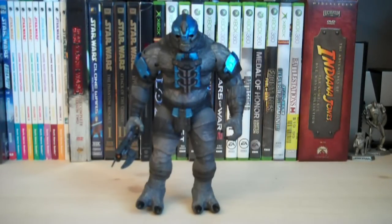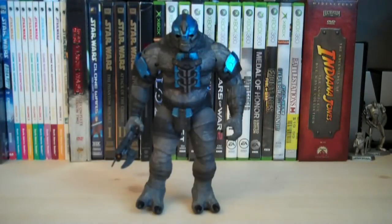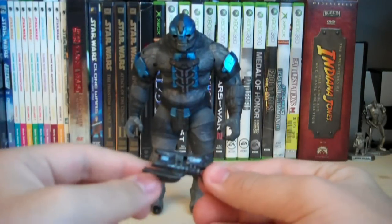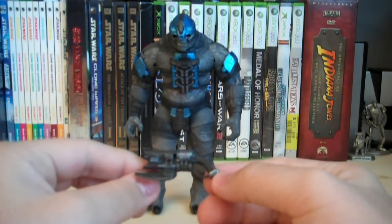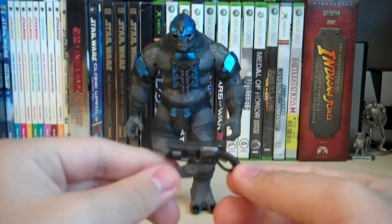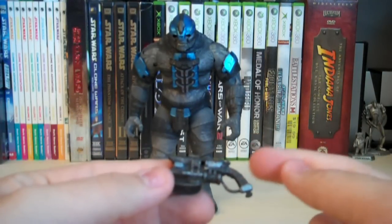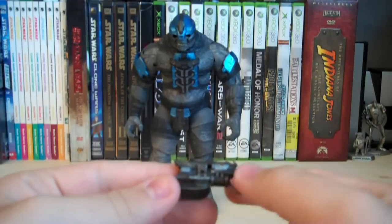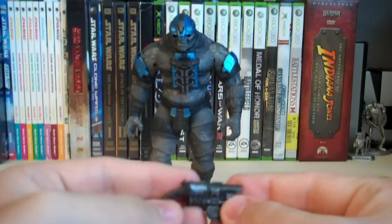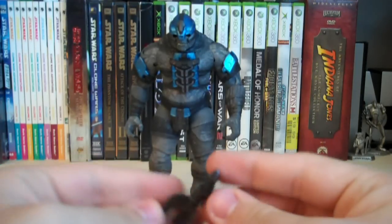The accessories he comes with: one plasma grenade, one peg, and a brand new weapon which is the spiker, or spike rifle. It's a different sculpt — not the same one they used with the Halo 3 figures, and it's a lot smaller this time around. It's got a really nice metallic paint job to give it a wear-and-tear look, straps going around the handle, and even a trigger. There are two Covenant logos on both sides where the silver part is, and the barrels have an orange and yellow paint job.